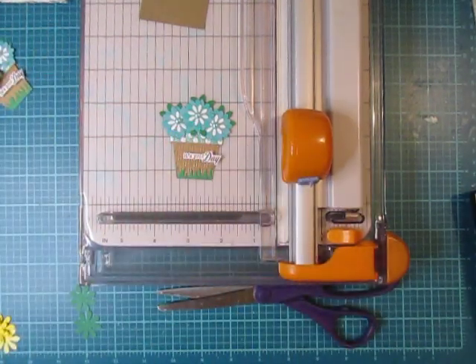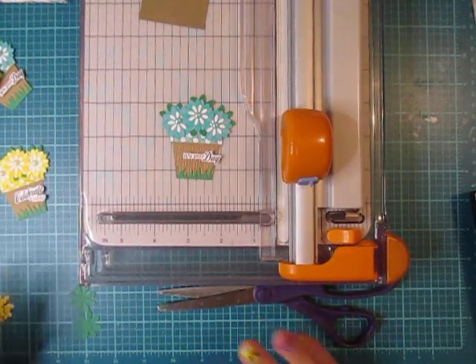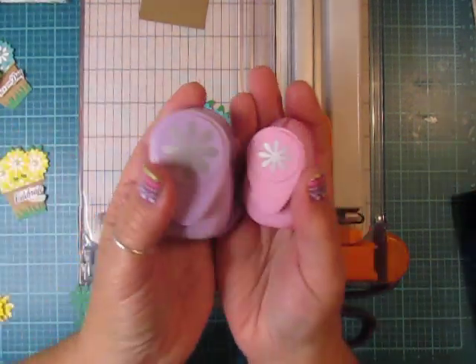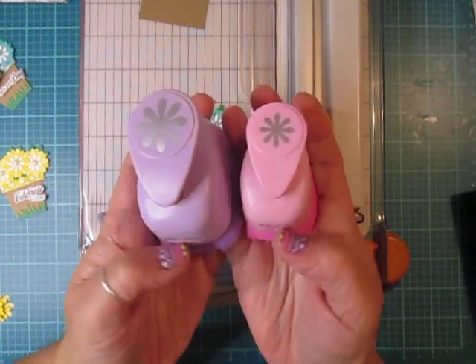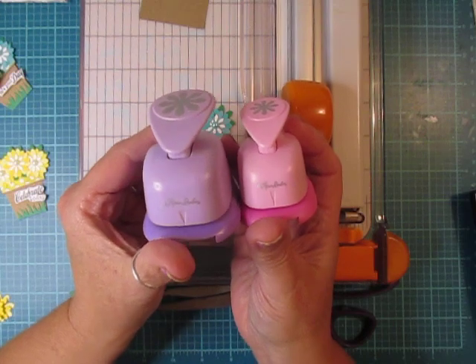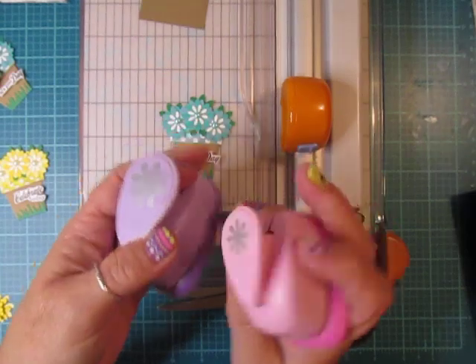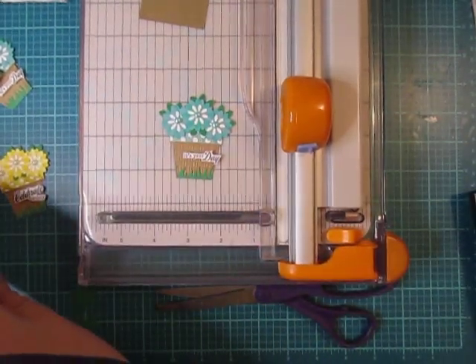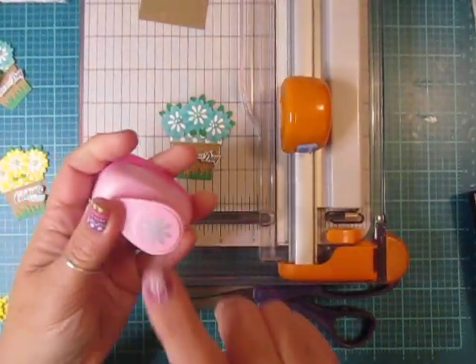The great thing about this project is you can use your scraps to make these. For the flower punches, I used a medium and a small flower punch, and these came from the Paper Studio, which is Hobby Lobby. I'll show you what I did to punch out the flowers.